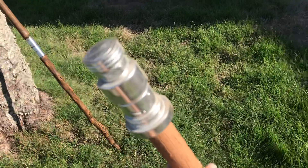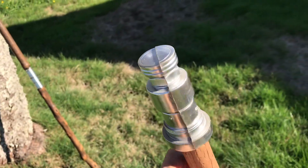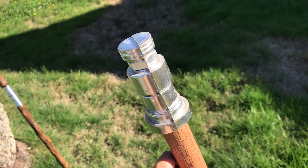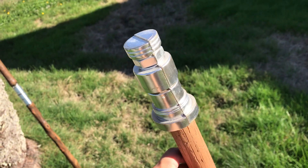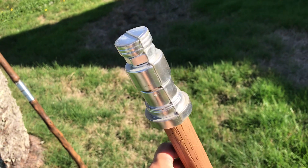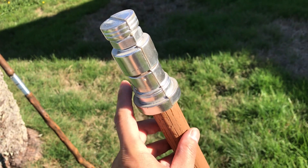I wasn't super happy with the way that the topper came out. You can see it's quite a big shift in the seam — or sorry, in the top of the staff. So that's why I created a whole separate mold for the topper and molded that separately.